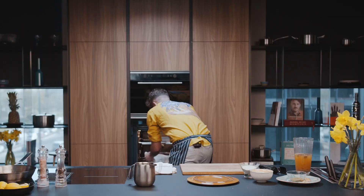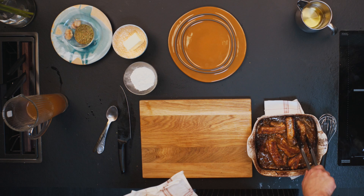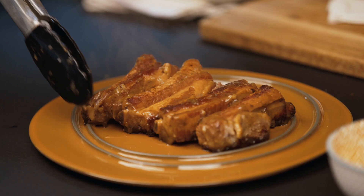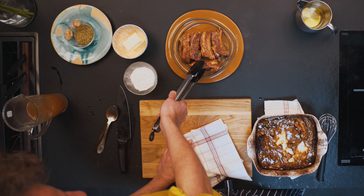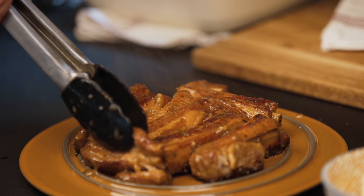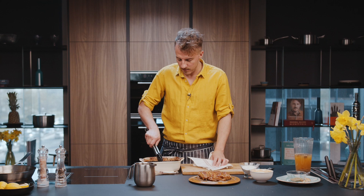Oh, it's hot! I can see that the meat is prepared super well. If you see that the bone easily separates from the meat, this means that the meat is very soft and tender. Only half an hour and you can feel that these ribs are completely different from anything you've tried before.